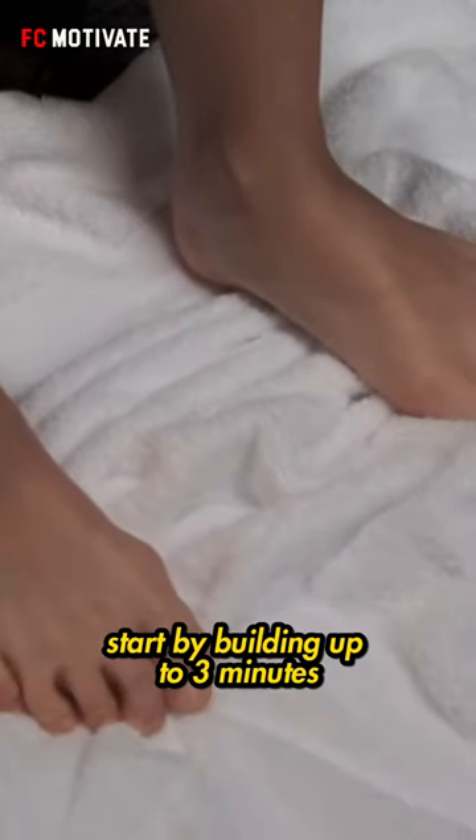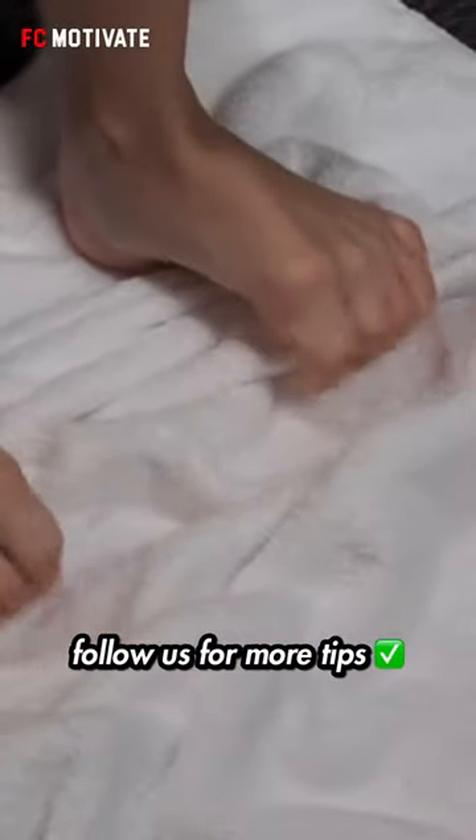Start by building up to three minutes and repeat three to five times per week. Follow us for more tips.